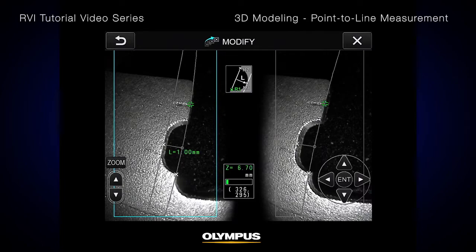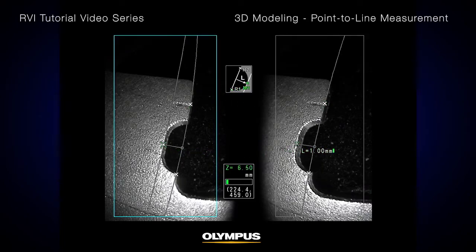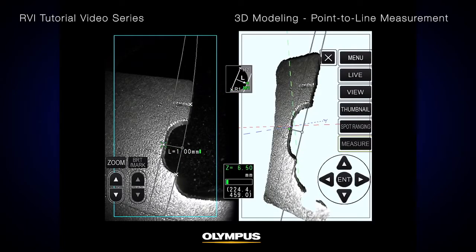After you confirm your reference line and measurement point, press Enter and the distance between the point and reference line will be displayed. To record the result, press the Record button on the remote control.